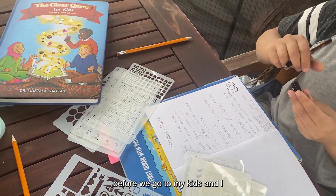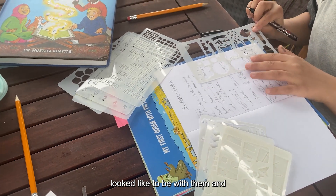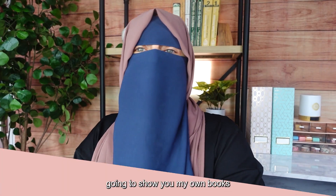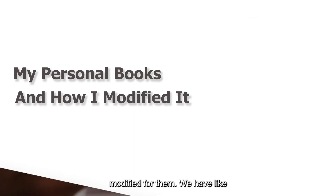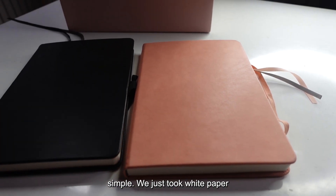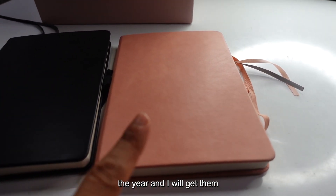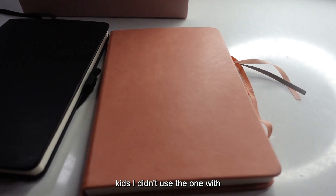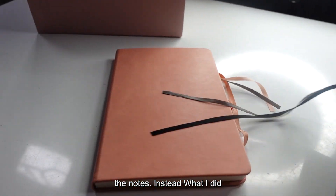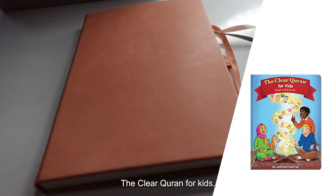Right before I show you the footage of what we did with the kids, I just want to show you my own books and the method I modified for them. We have a little stapled notebook — super simple, just white paper stapled. We're probably going to do it the rest of the year and then I'll get them their own book to decorate. For the kids, I didn't use the one with the notes. Instead, I used the Clear Quran — specifically the Clear Quran for Kids.